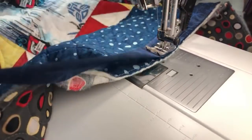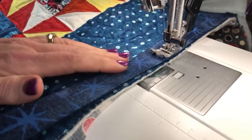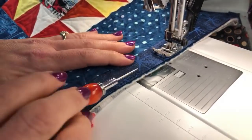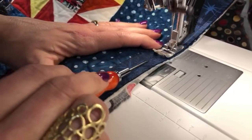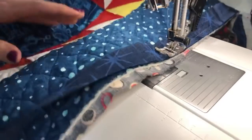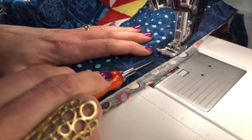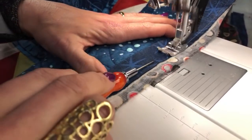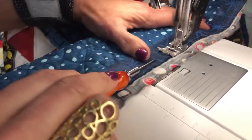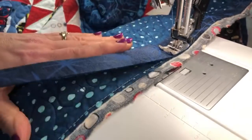This edge of the quilt is where I accidentally didn't leave any additional backing and batting that I normally would have. I just wasn't paying attention when I basted it — live and learn, I'm not the only one who's done that. Here I do have a little bit more backing but I don't have any batting to hold on to, but we're coming to our corner.